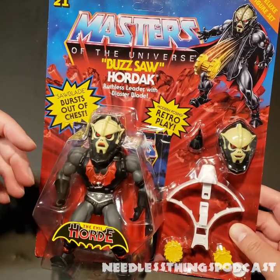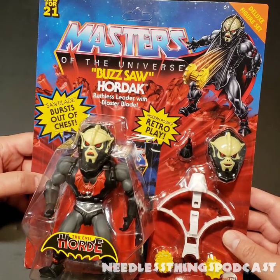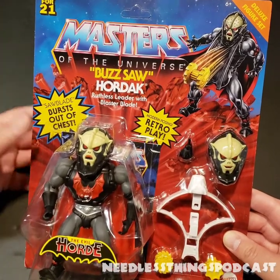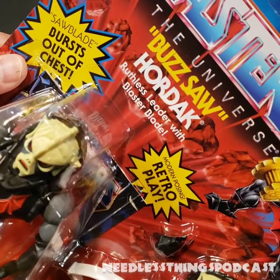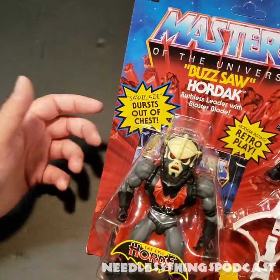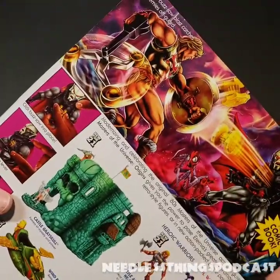What we're looking at today is Buzzsaw Hordak, one of the different variations of the Hordak figure, and this is a deluxe figure. I found it at retail — I had it on pre-order at BigBadToyStore.com, which is where I have all of my Masters of the Universe Origins pre-orders. The packaging reads: Masters of the Universe Buzzsaw Hordak, Ruthless Leader with Blaster Blade — 'saw blade bursts out of chest,' modern posing, retro play. It says 'saw blade' in quotations.